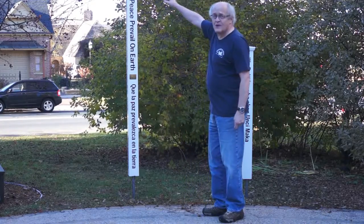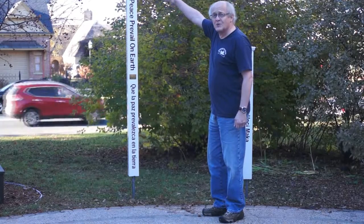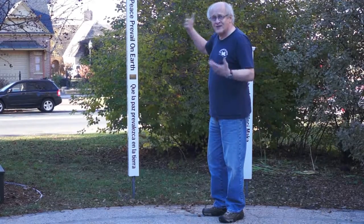At the top of this peace pole we have a solar light, so it will light in the evening and draw attention to it.